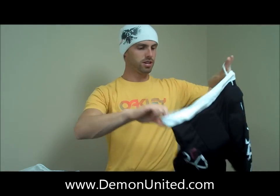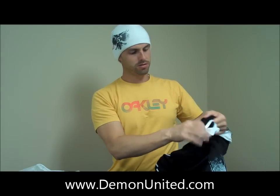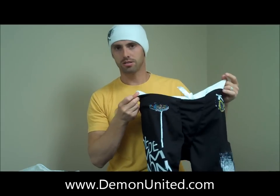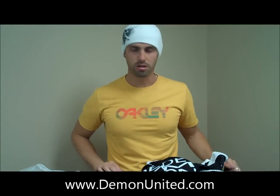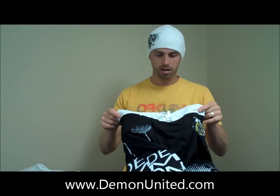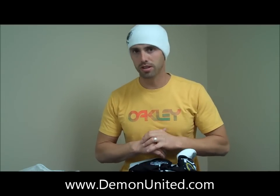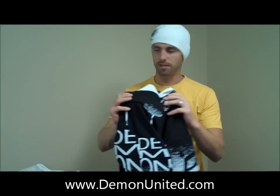One of the other best features is that all these pads can be removed. You can take them out and wash the shorts in the washer and dry them, so you're always wearing something nice and clean. It's going to look good and keep you ready for the next day. This is Demon's Women's FlexForce Pro Padded Shorts for skiing and snowboard — thanks for checking it out.